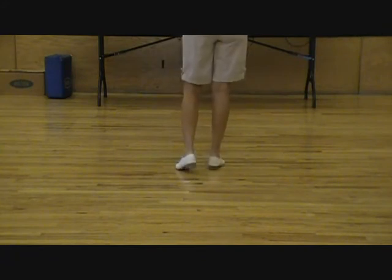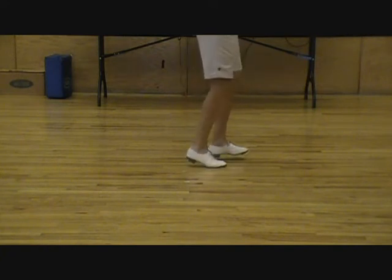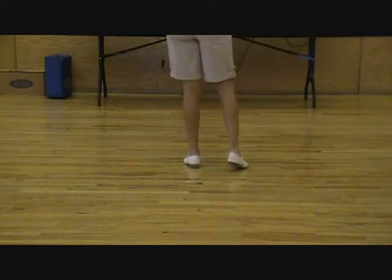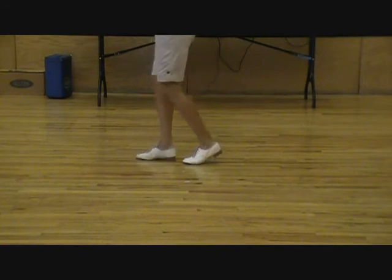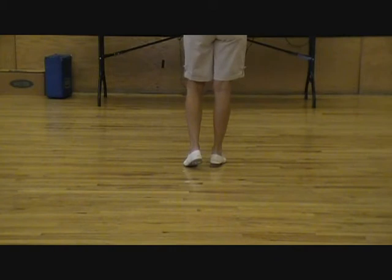Now, to remember which foot is flat: your lead foot is flat, and that's the one closest to the front of the room. So it's double, flat, rock, flat, rock, flat, rock, flat. Now the right foot's going to stay flat: double, flat, rock, flat, rock, flat, rock, flat. And that's rock right and rock left.